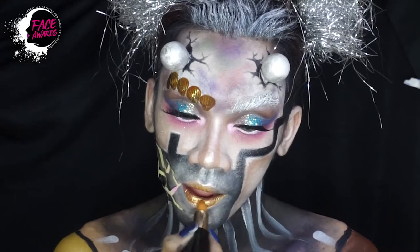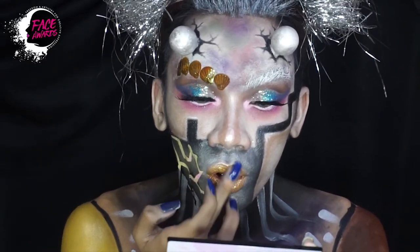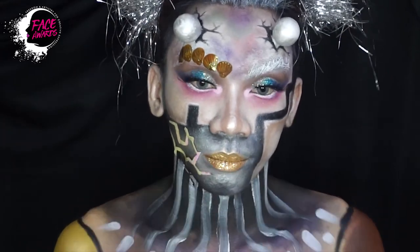Lalu untuk lipstick saya menggunakan lipstick berwarna gold, lalu saya bubukan juga glitter gold. Luar biasa.